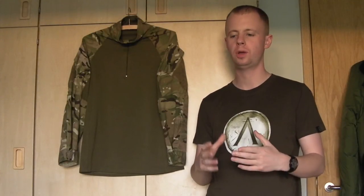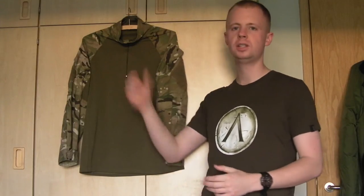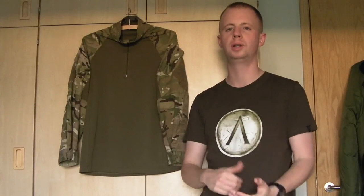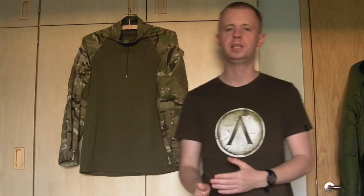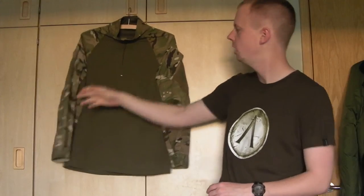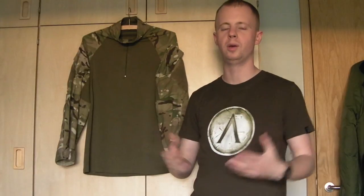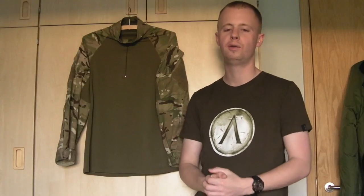Hi there everyone, welcome back. My name is Chris. Today I want to make a quick video, something I've been meaning to do for quite a long time actually. I want to take a look at the standard issue British U-Backs Underbody Armour Combat Shirt. Over in the States it tends to get shortened just to combat shirt — basically any type of shirt where you've got the camouflage material on the sleeves and a t-shirt down the centre designed to keep you cool and wick away sweat when you're wearing body armour, particularly in arid conditions, very pertinent for the last 13 or so years of warfare in Afghanistan and the like.